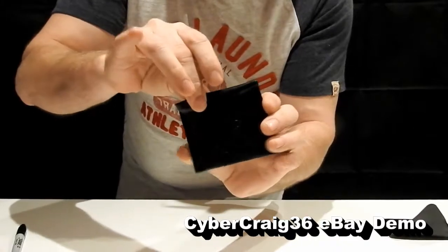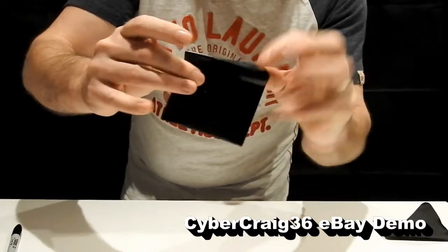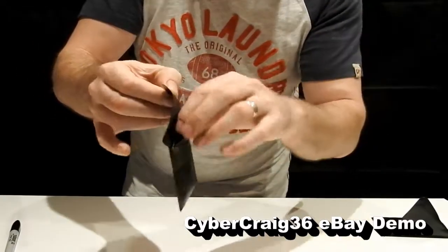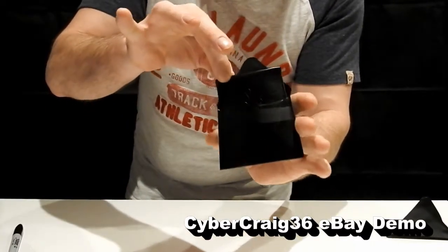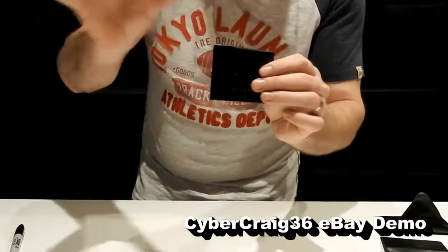Now open this wallet. All at the fingertips — make sure you can see your hands are empty, nothing going on. Inside that wallet is another wallet, your third wallet.